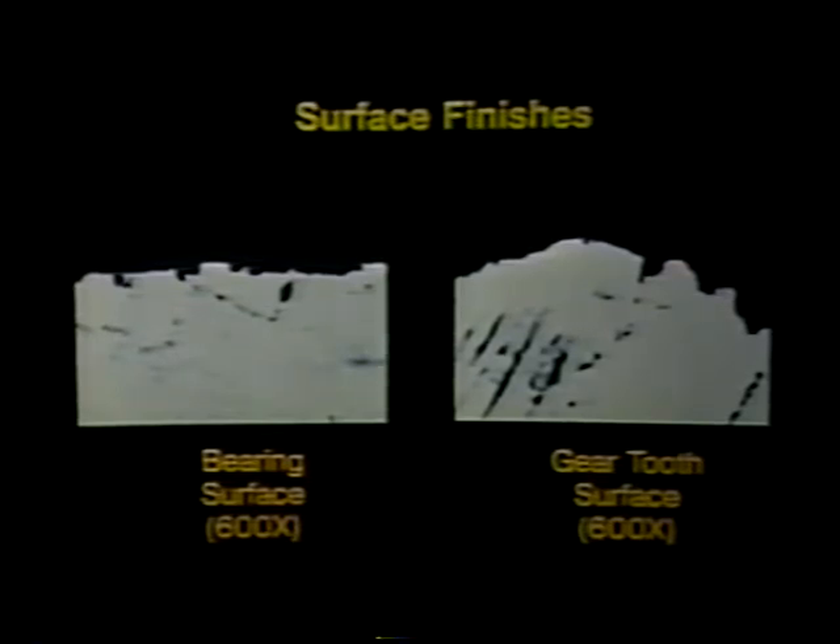Surface irregularities can be a wear factor when gear teeth slide over one another. At any time within the life of a transmission, the gearing may have to adjust to different operating conditions. The gears are constantly readjusting to one another, resulting in changes in surface appearance. These changes in appearance should not be considered a problem, and no strength or life is lost when they occur.